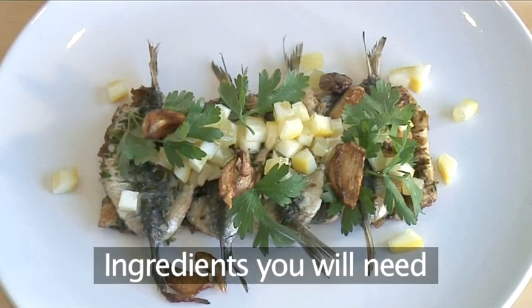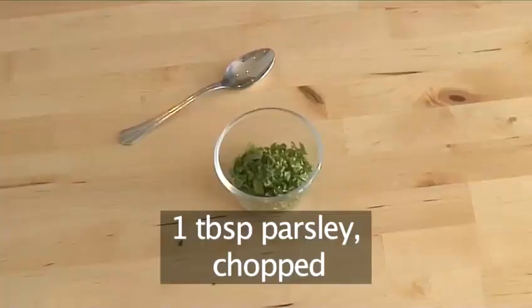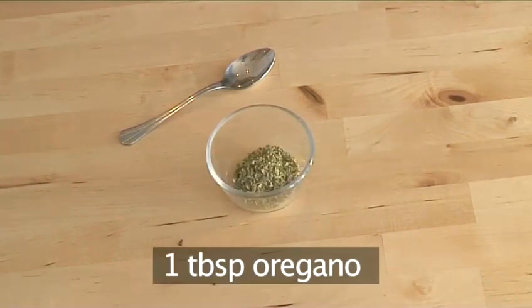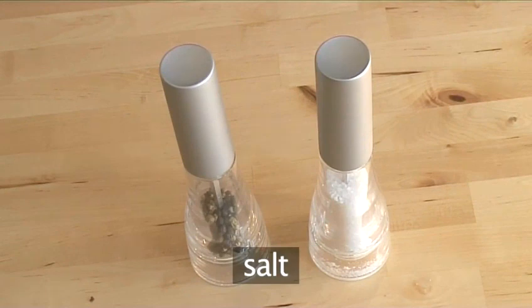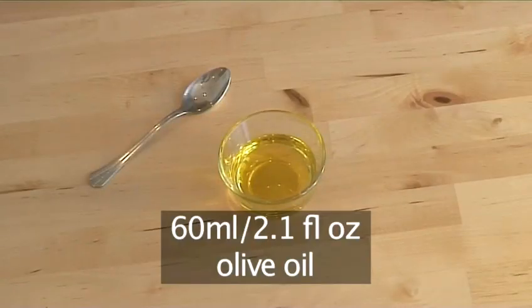You will need the following ingredients to serve four people: four tablespoons of flour, one tablespoon of parsley chopped, one tablespoon of basil chopped, one tablespoon of oregano, half a teaspoon of coarse black pepper, a pinch of sea salt, eight medium-sized sardines gutted, and 60 ml of olive oil.